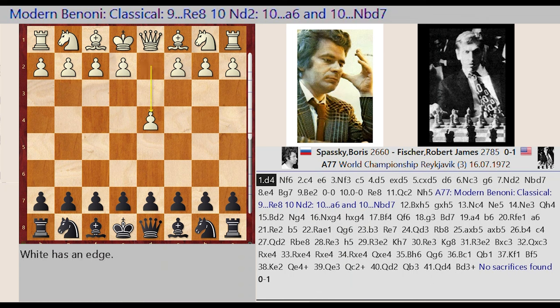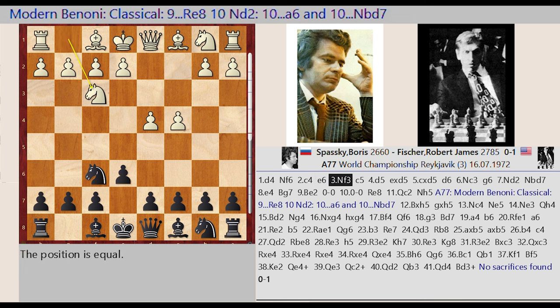D2-D4, Ng8-F6, C2-C4, E7-E6, Ng1-F3, C7-C5, D4-D5.